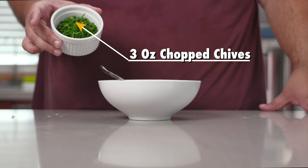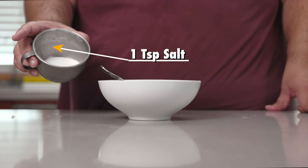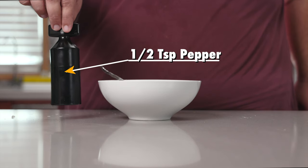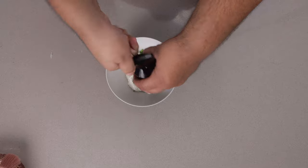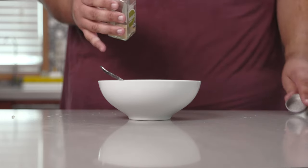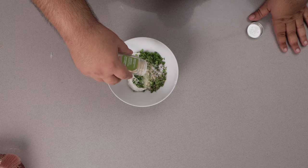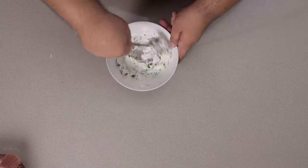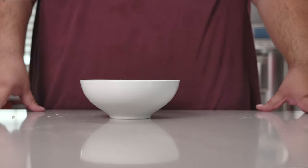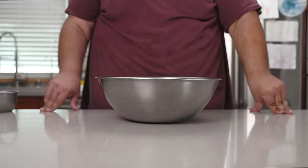Three ounces of chopped chives, one teaspoon of salt, half a teaspoon of pepper. And this is optional, but I just want to add half a teaspoon of garlic powder. I don't care what these Balkaners say — the addition of garlic powder is so good.